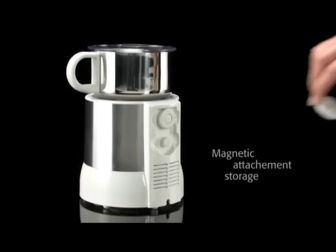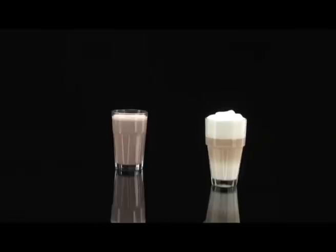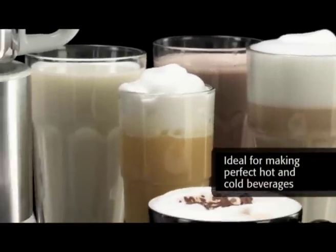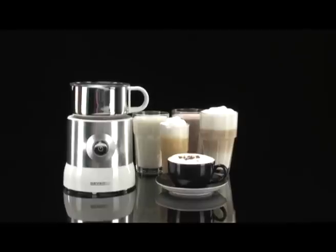A further practical feature is the storage of the applications, since these can be attached to the back wall of the body. Whatever drink you like best, the new milk frother by Severin is the ideal tool, which one would not want to miss while preparing perfect hot and cold drinks.